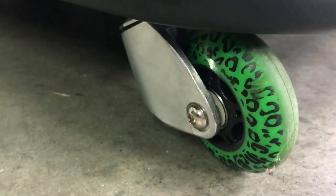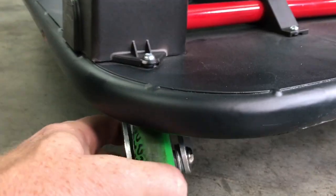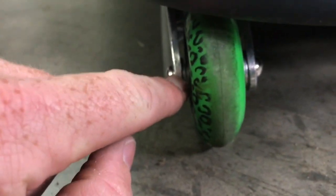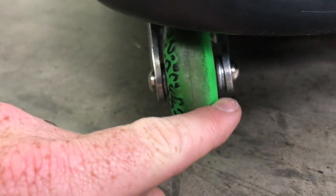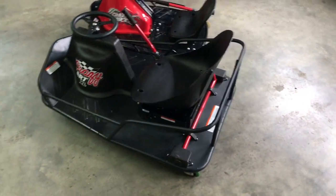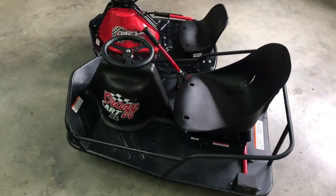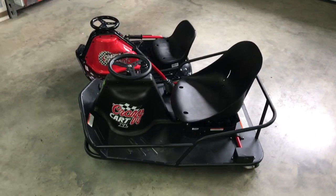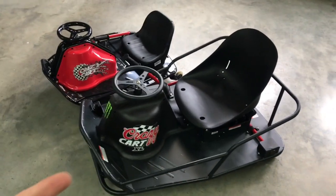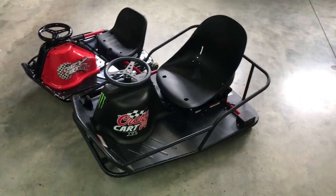I changed these wheels out for some green cheetah wheels — got them off Amazon. They're not as wide, so I had to add spacers. You can see there are two spacers there. I've run one good hard battery through them and they're holding up much better than the stocks. I'm hoping that takes care of the issue and they last two to three weeks or a month. I can stand to pay 12 bucks for a new set of wheels every month if I have to.